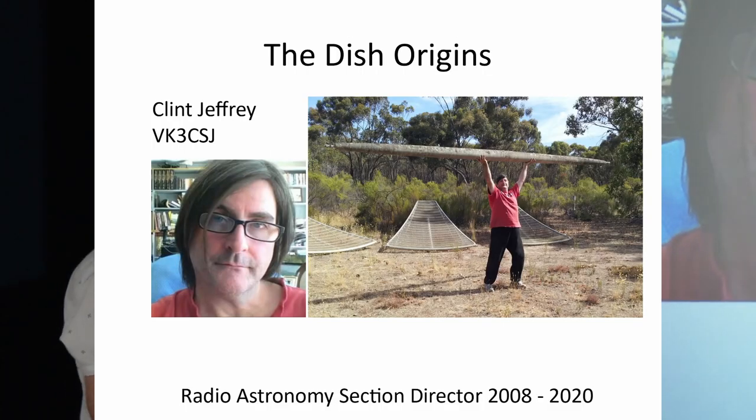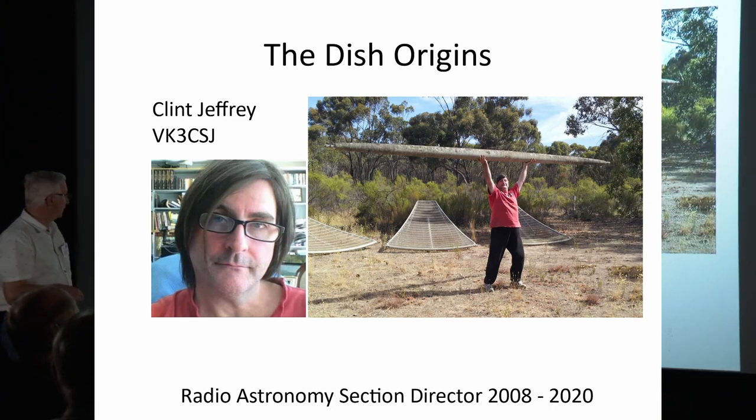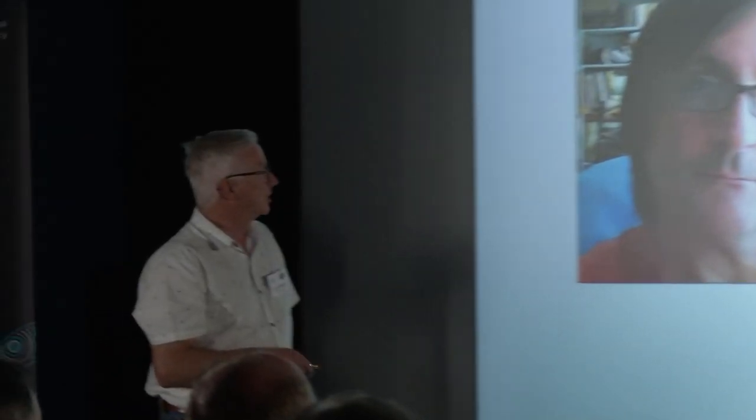I'm going to talk tonight briefly about the building of our radio telescope, which was a monumental project. Along the way, I'll mention some of the key players involved. I'll begin with Mr. Clint Jeffrey, who was a radio ham and section director for the radio astronomy section for 12 years. The project of building the dish really began with him. He set up the radio laboratory — the shipping container — and many other projects. Clint also convinced the ASV to build a substantial radio telescope.